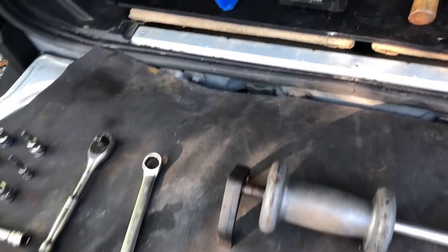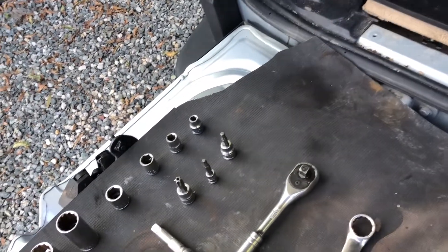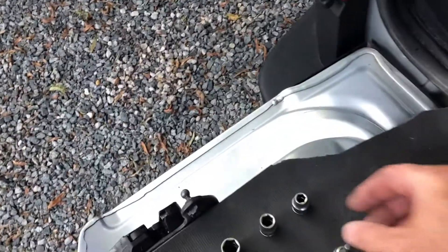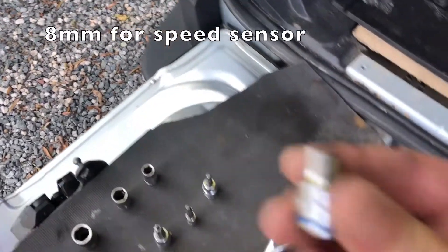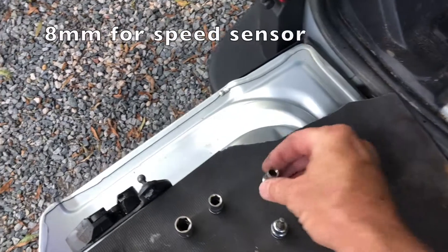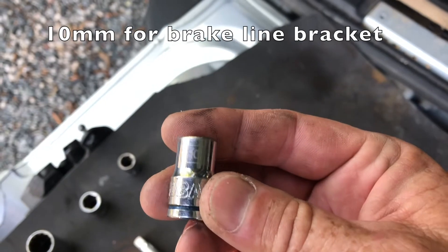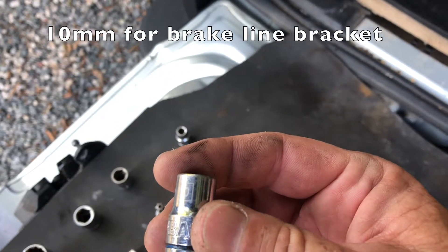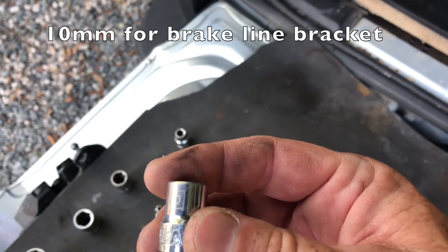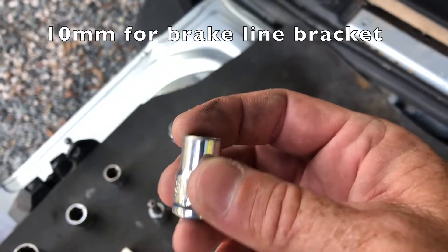So here is what you're going to need to do a front axle swap on the LR3. Let's go over the tools. We need an 8 millimeter socket — that is for the speed sensor, to take the speed sensor off. We need a 10 millimeter socket, that is to undo the little bracket that holds down the parking fluid line.